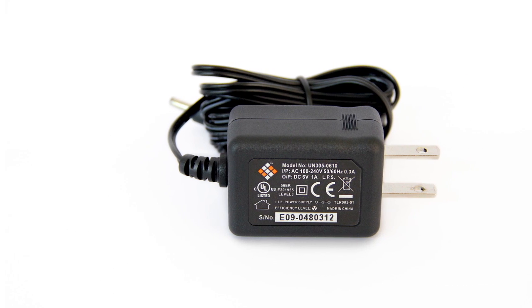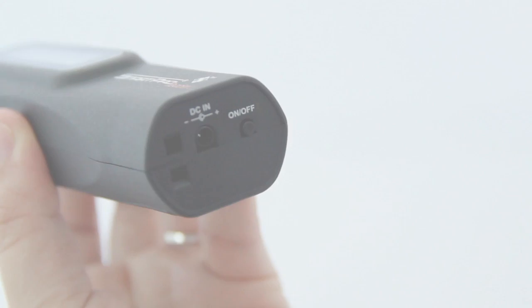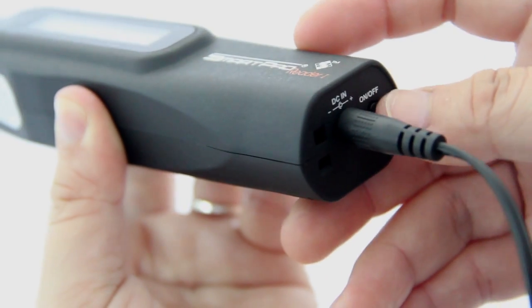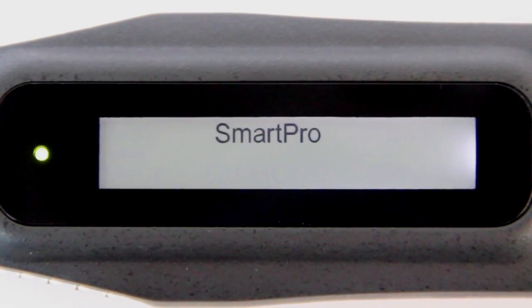The tester can be powered by either an AC adapter or three AAA batteries. If an AC adapter is used, connect one end to the tester and the other end directly into an electrical outlet. Please ensure that only the AC adapter supplied by SmartPro is used.